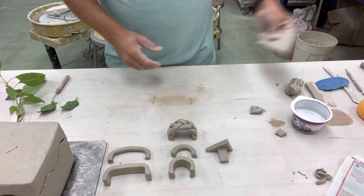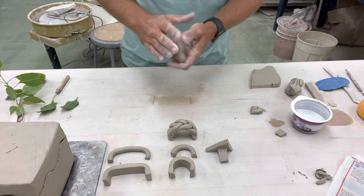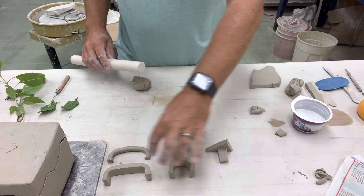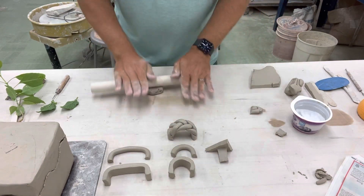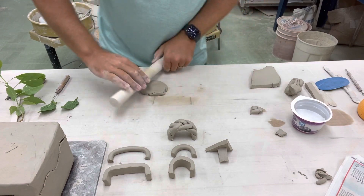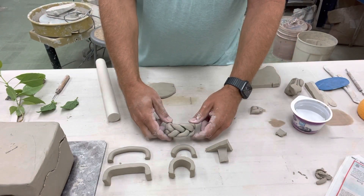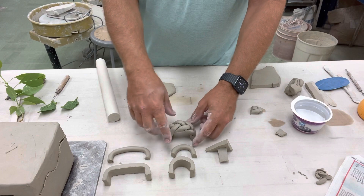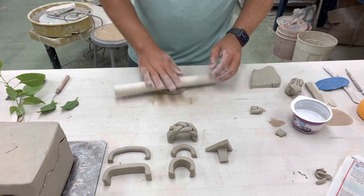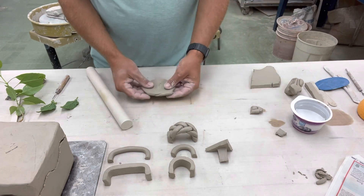One other option — these are the three basic shapes of handles that you would make if you're making a mug, a box, or anything like that. One thing you could do is braid clay together — three coils — and make a little U-shape. You could also do the same thing with that; that's a very good possibility.